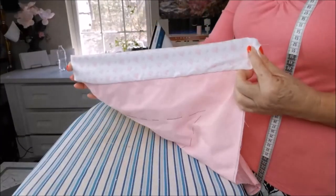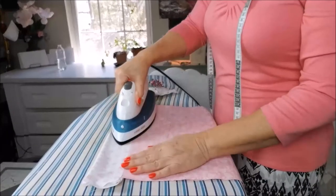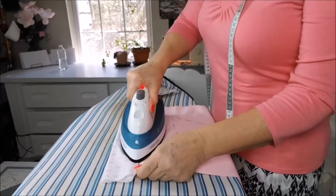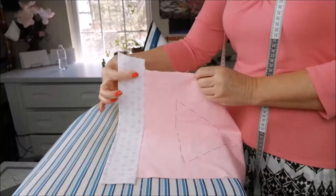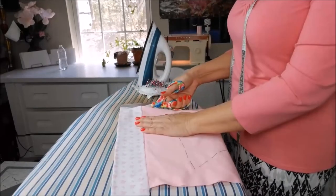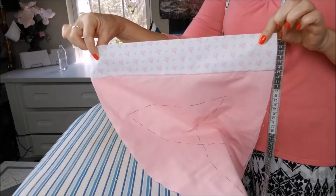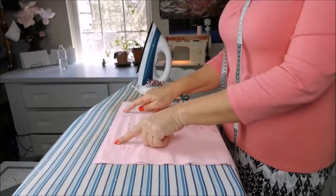And this is the way it turns out — let's iron it. Always when you're sewing, keep your iron very close because you really need to iron everything to come together. Where it is a little bigger, you cut that part out. It will look something like this.